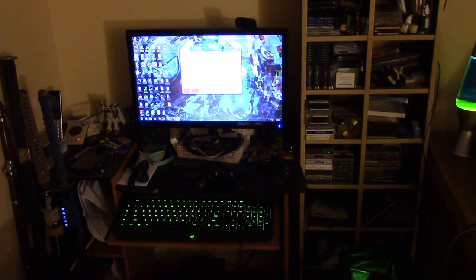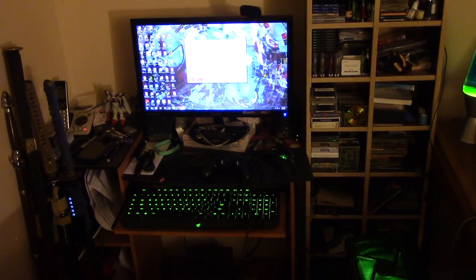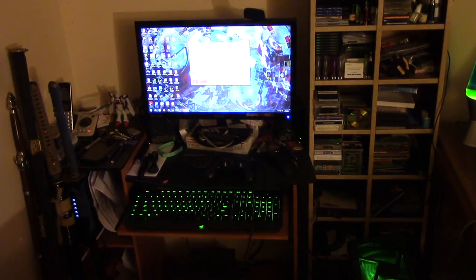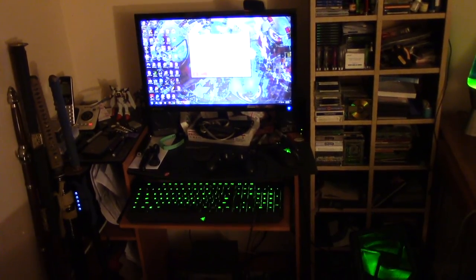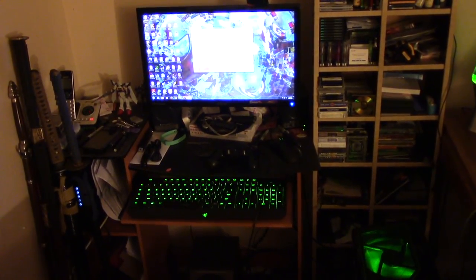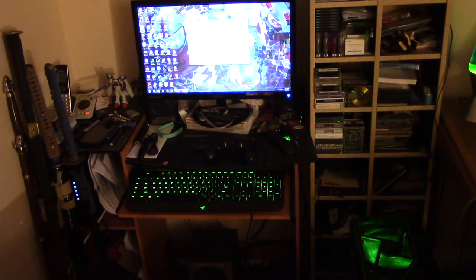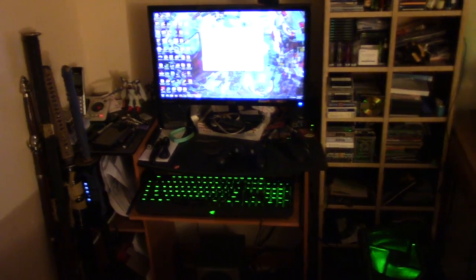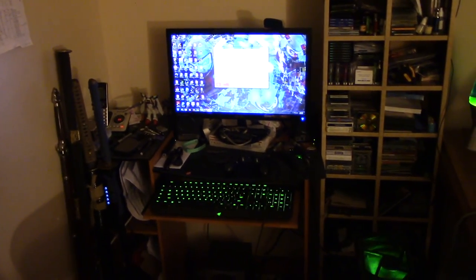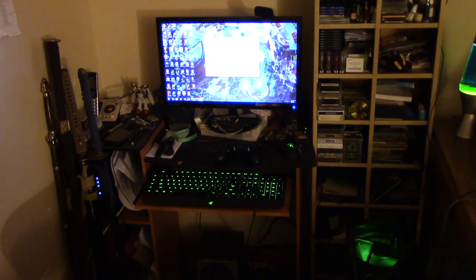Hey guys, what's up? This is a little bit of an addendum to the computer building video that I did. I wanted to supplement it by talking about a couple of the things that I didn't really touch on. As well as finally show you at least a little bit of my rig and how I put it together. And while I was doing that, I also decided to show you what my setup looks like. This is pretty much where I do my work — not just YouTube videos, my work, period.